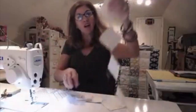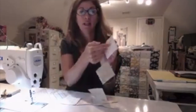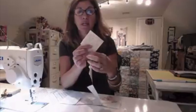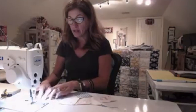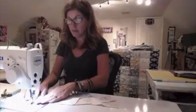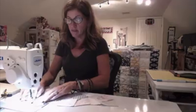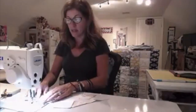So here they are, all chained together, and all I need to do now is flip it over and I'll sew down the side on the other side of that, and then I'll be able to cut them apart and cut down the middle, and I'll have all my half-square triangles done. So I'm going to keep going right along here, and I don't have to stop and cut anything. I just keep right on going.